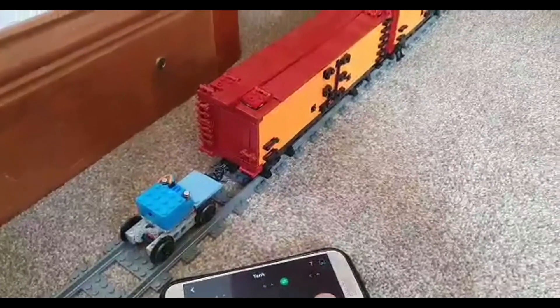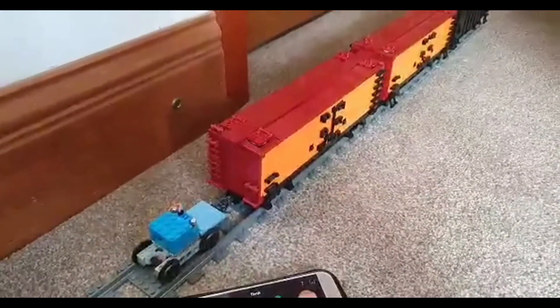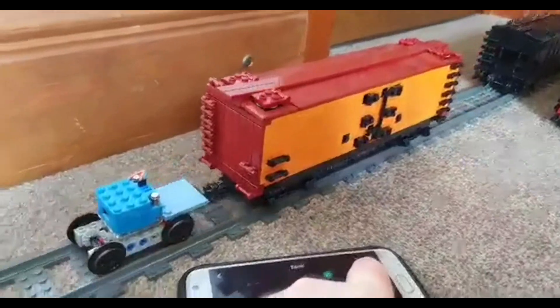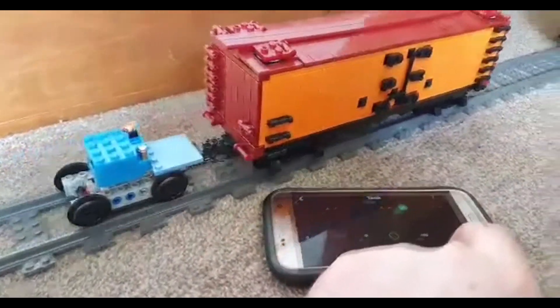Initial tests showed that only one brick model railroad reefer was all the single motor could handle, this partly being due to a bad old reefer car which needed some remedial work undertaken and the lack of grip caused by a single motorised axle.